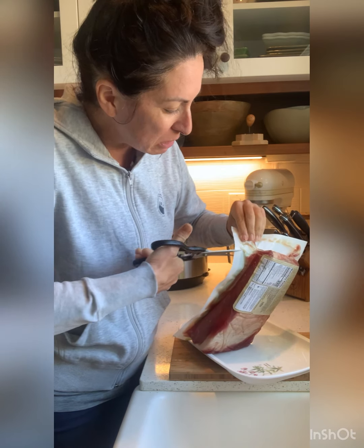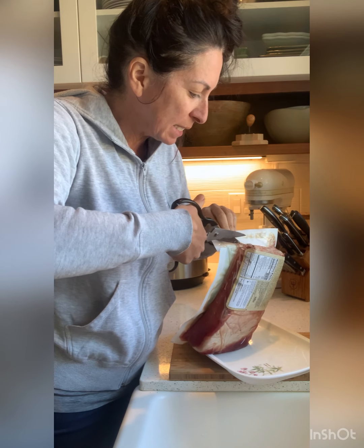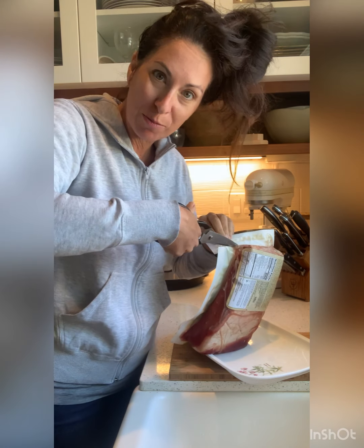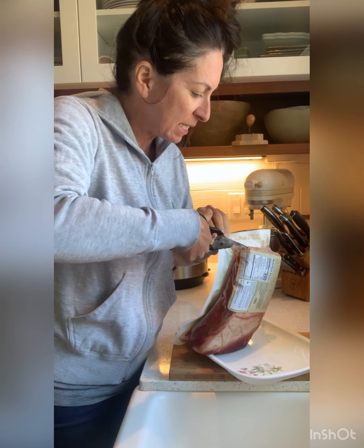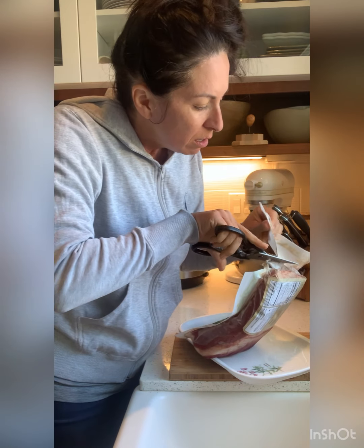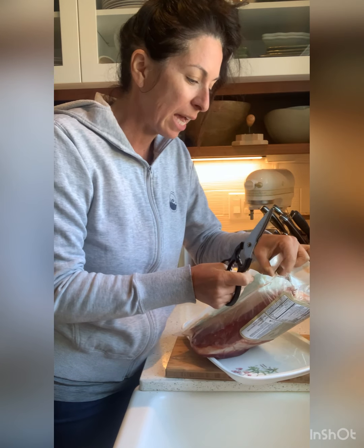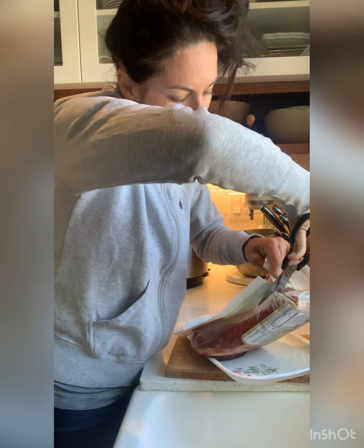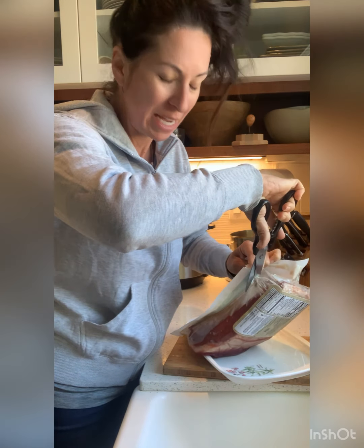So I got this corned beef — for those of you who watch me unpack my groceries, you know I got the corned beef — and I studied lots of different recipes. Usually I just throw it in and boil it. But today I'm going to do it in the Instant Pot. I will buy the meat, touch the meat, cook the meat.